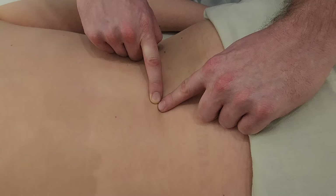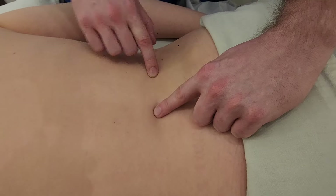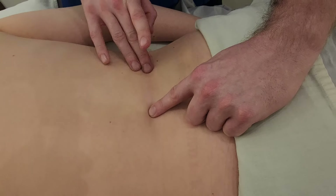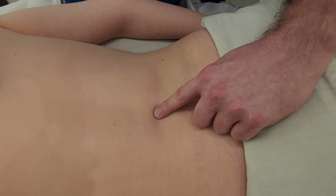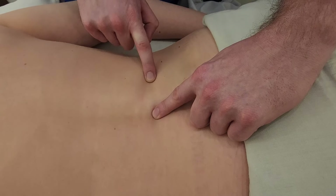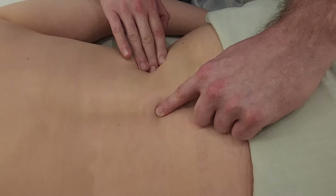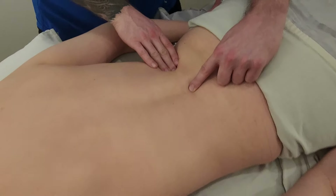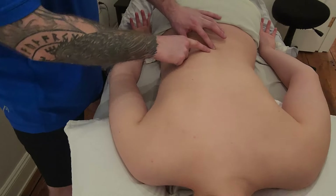I'm going to go lateral, past the erectors. One way to help find the edge of the erectors is to ask my partner to lift her head and shoulders up a little bit off the table. I can see and feel the erectors, then drop off the side into the abdominals — the thoracolumbar fascia and transverse abdominis are attaching in the back, and that's the edge of the erectors.